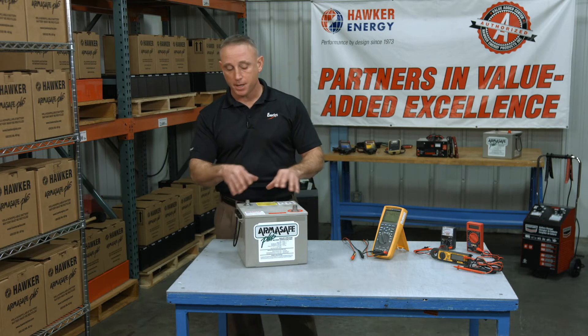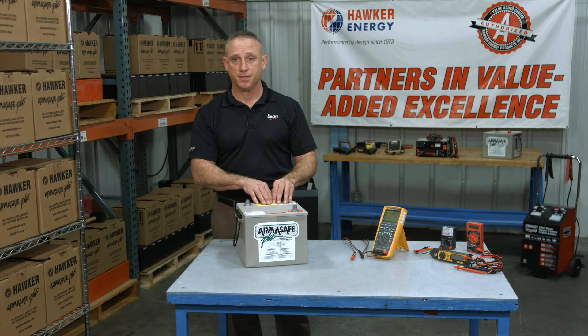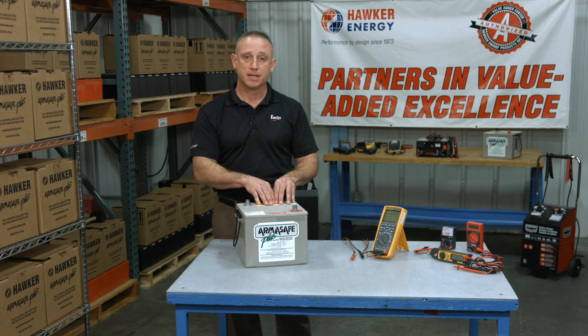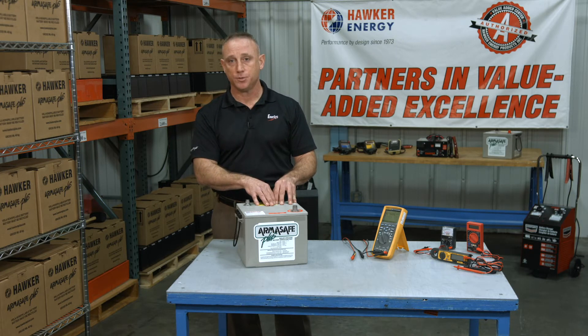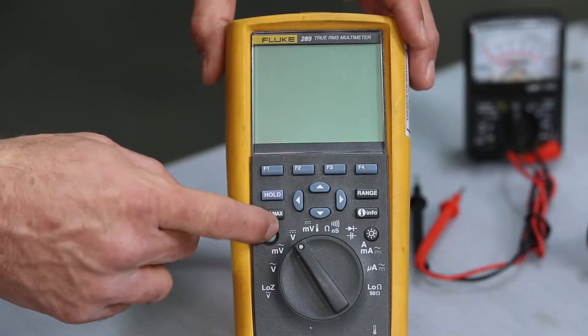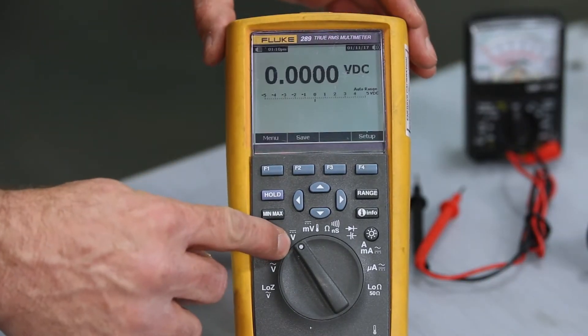When we measure this battery, we want to take a look at its open circuit voltage, otherwise known as OCV. OCV is a battery sitting at rest with no loads applied. In fact, there shouldn't have been any loads applied, or it should not have been on charge for at least the past two hours. To do that, simply turn on the multimeter, then make the appropriate selection — in this case, volts DC.